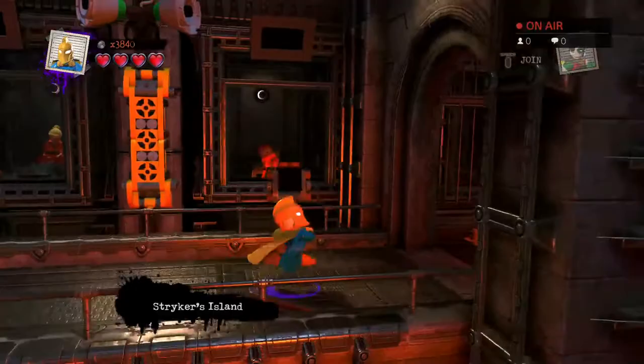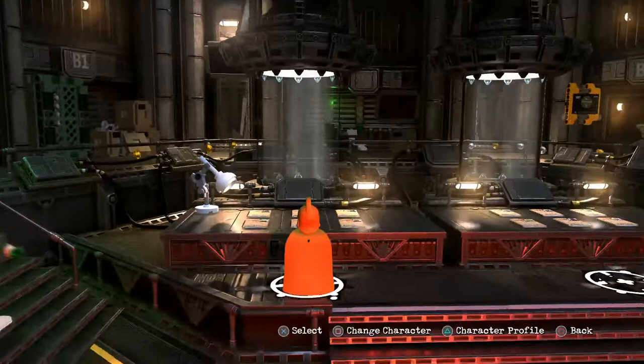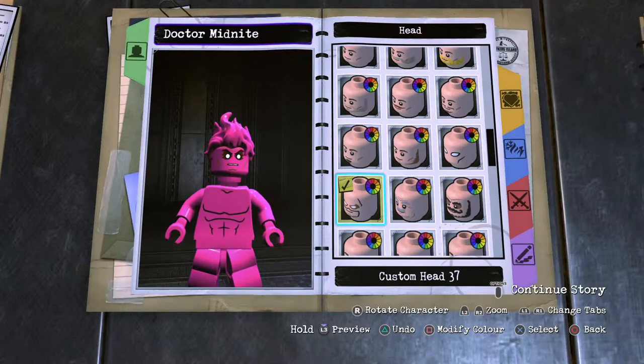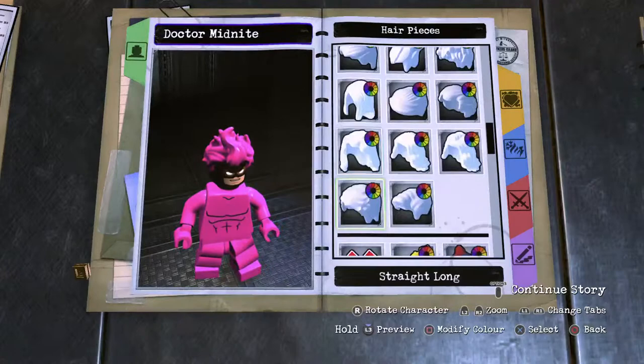So inside we go — let's think about Doctor Fate as we make Doctor Midnight. First thing first is a custom head, number 37. Pop that in black for the mask, remove the hair piece, and then going back to the head, go to accessories — you want the gizmo eyes, pop them in, and that's our head good to go.